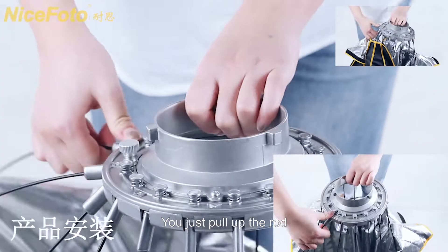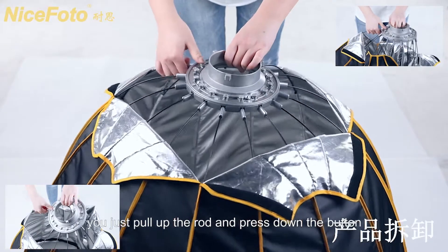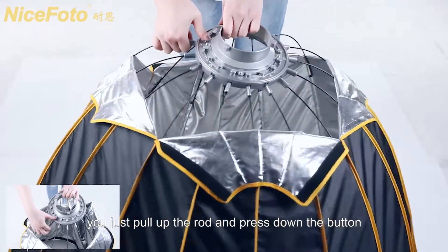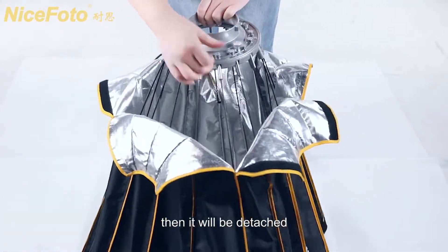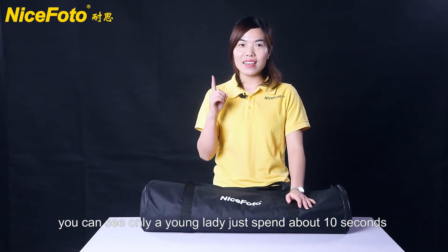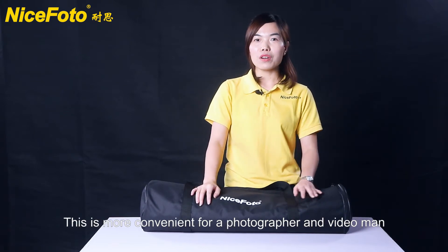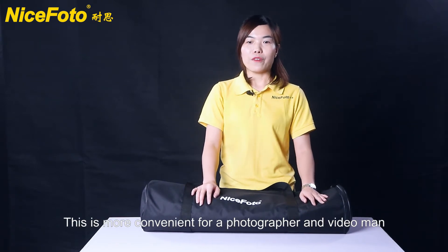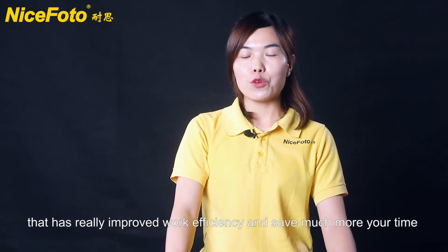You just pull up the rod and it will be set up. After using, you just pull up the rod and press down the button, then it will be detached. In this test, you can see only a young lady spent about 10 seconds. This is more convenient for a photographer and a video man — it really improves work efficiency and saves you much time.